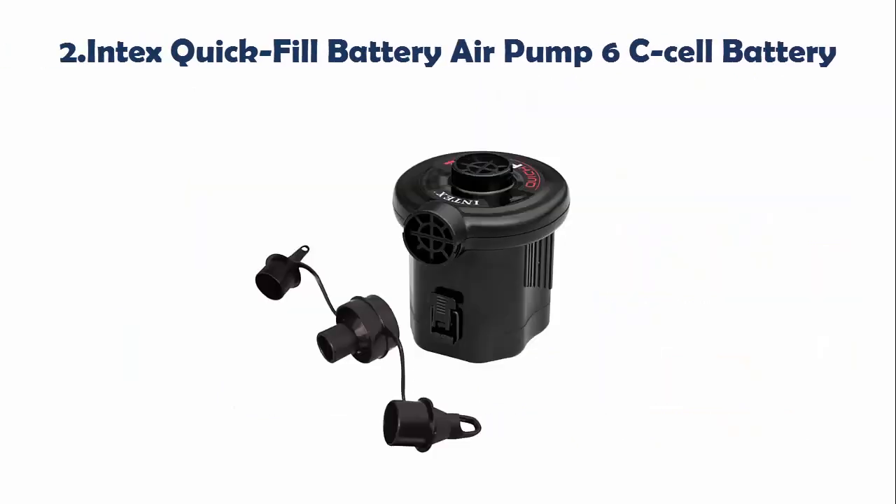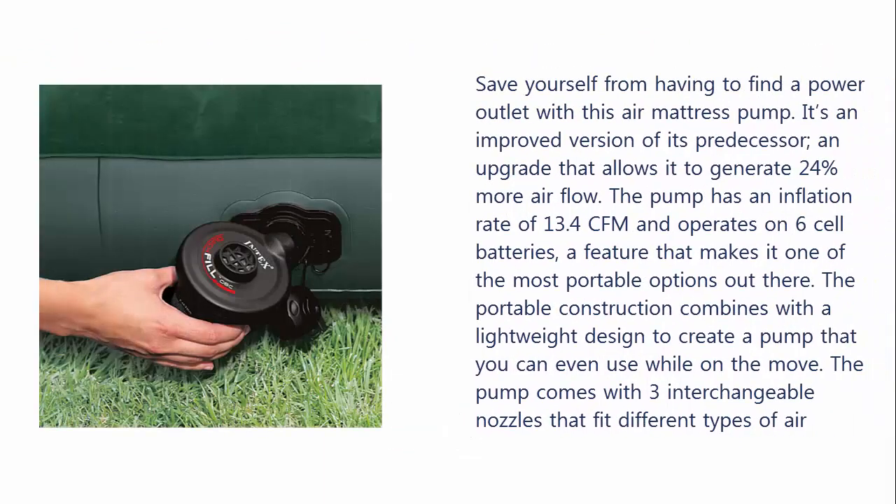Our list at number 2: Intex Quick Fill Battery Air Pump 6C Cell Battery. Save yourself from having to find a power outlet with this air mattress pump. It's an improved version of its predecessor, an upgrade that allows it to generate 24% more airflow. The pump has an inflation rate of 13.4 CFM and operates on 6-cell batteries, a feature that makes it one of the most portable options out there.